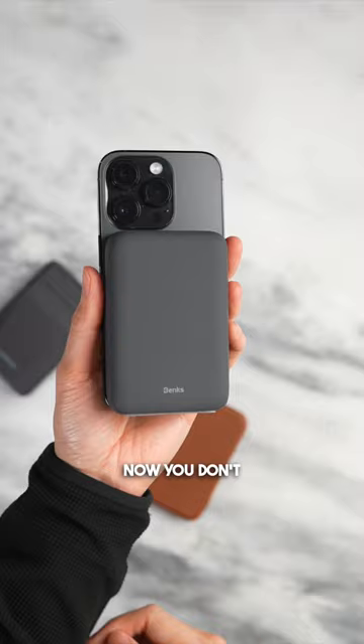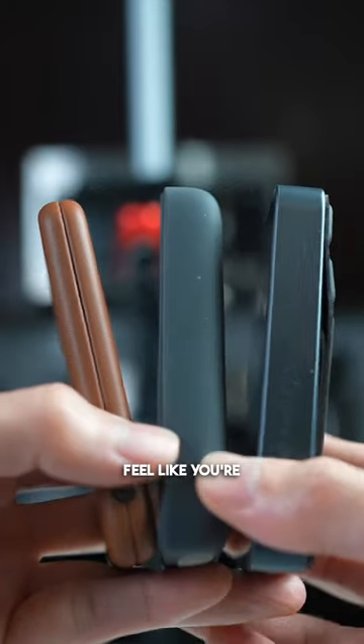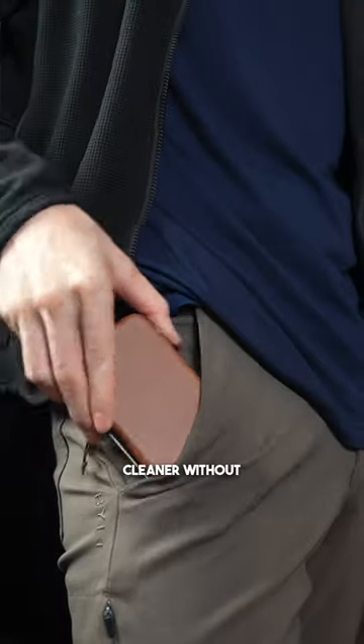Number two: no more cables. You don't have to worry about carrying a cable. It's one less thing to bring around and it doesn't feel like you're being tethered. Everything is cleaner without the cable.